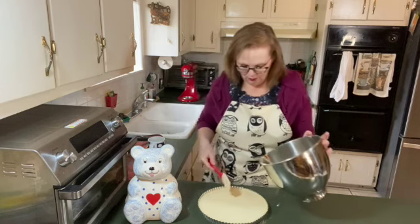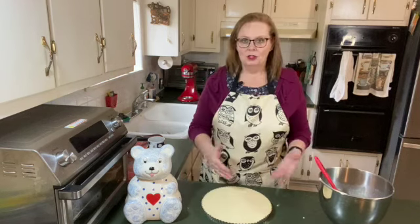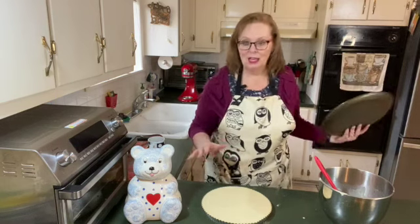Oh, wow — that went all the way to the top. Just in case this overflows in the oven, I'm going to put a pizza pan underneath it. The cake is in the oven at 375 to bake for 20 minutes.